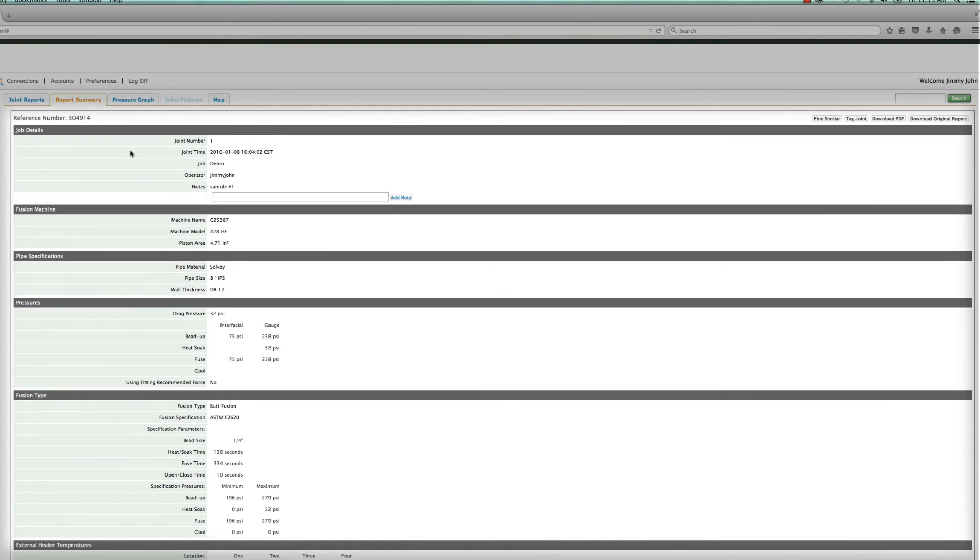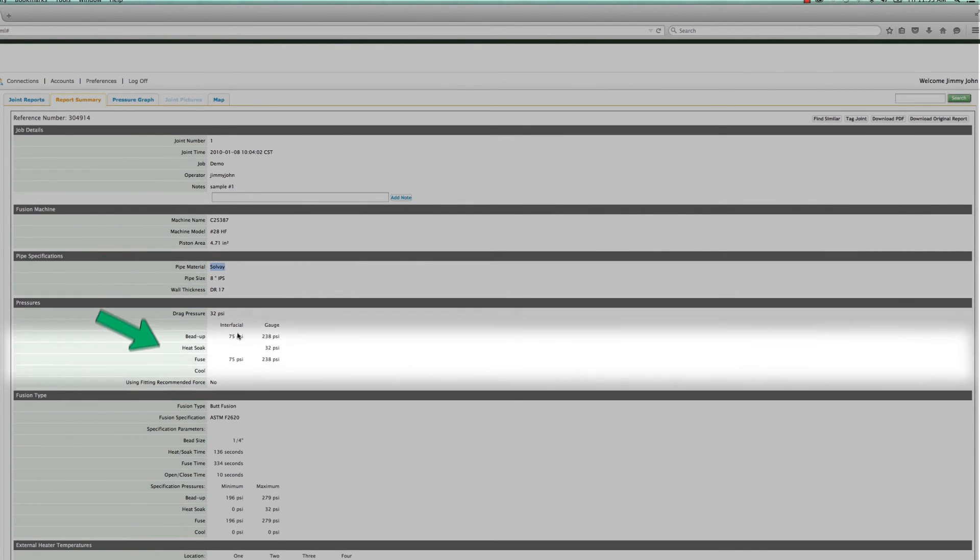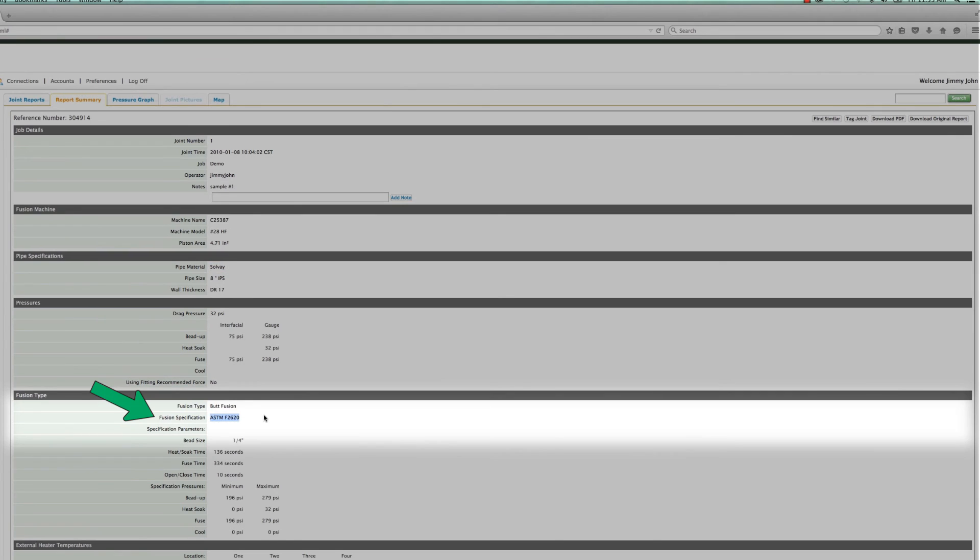In order for the information to be shown accurately on the graph, the details associated with the pressure calculation need to have been correctly entered. These points include machine, cylinder size, pipe size, DR, material, and fusion standard. It is good practice to review the report page before reviewing the Fusion Guide graphs to verify the data points have been correctly entered.